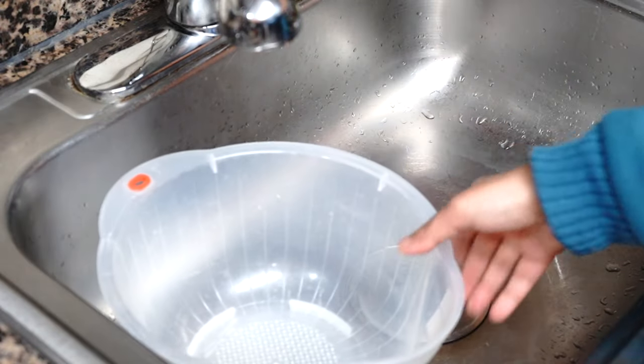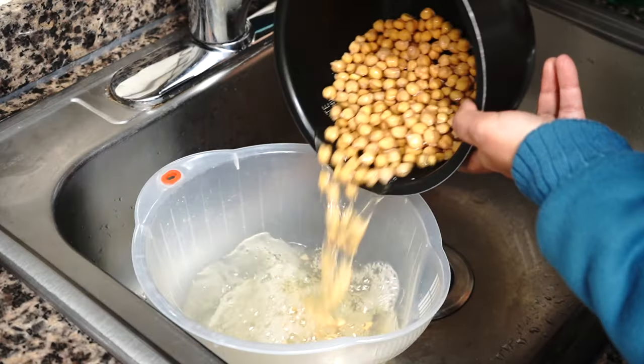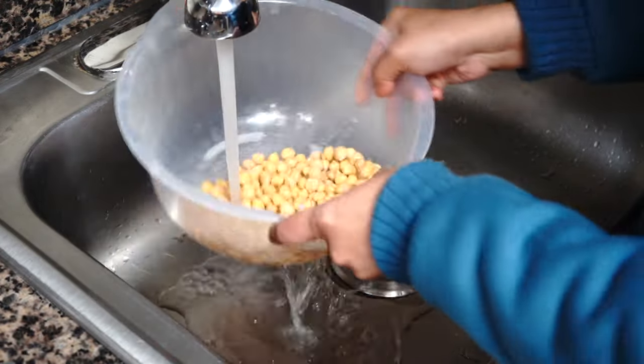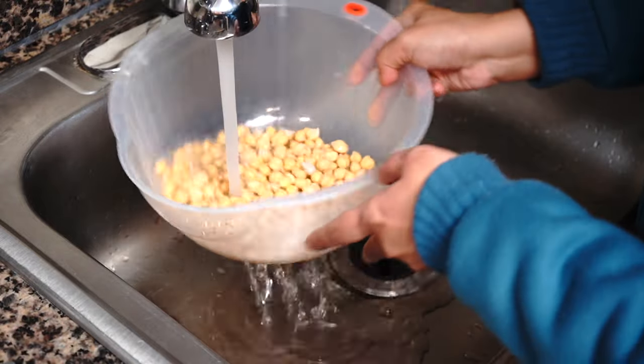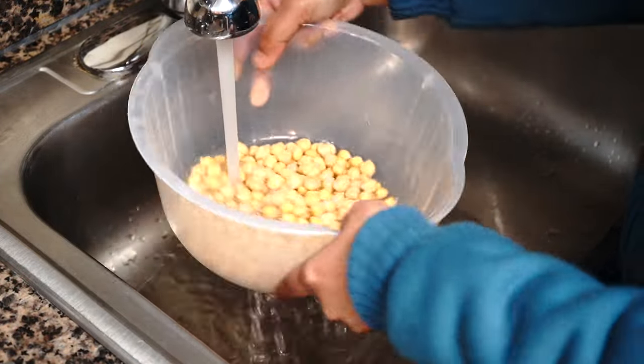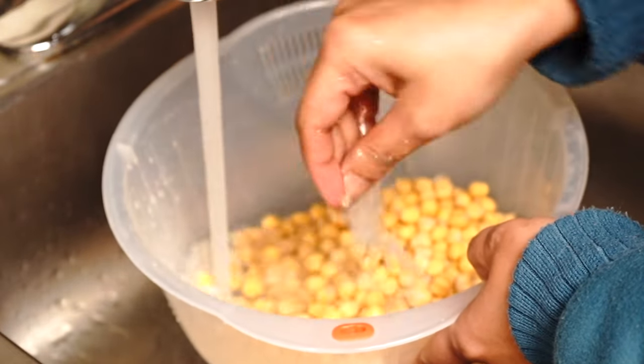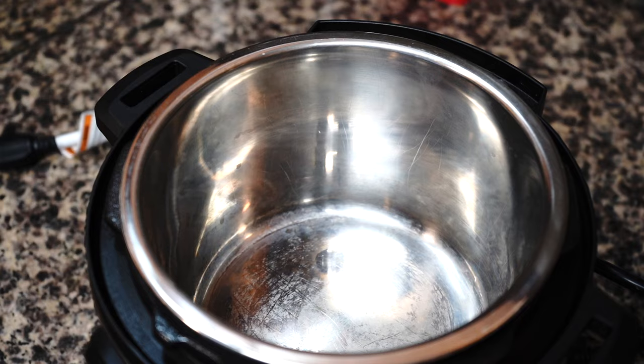The next day, drain out all that briny water and give it a good rinse. Do not forget to discard that salt water as it will make your dish overly salty and inedible. If you happen to see any loose outer skin, pick that out.